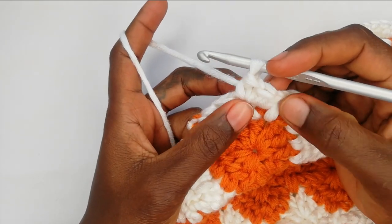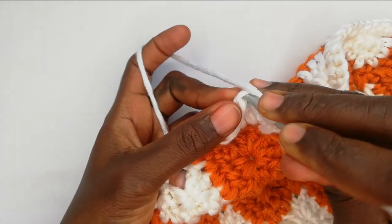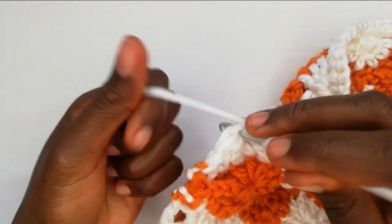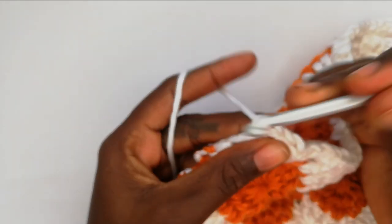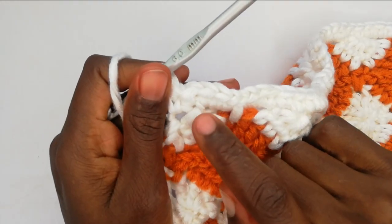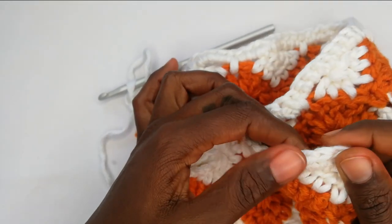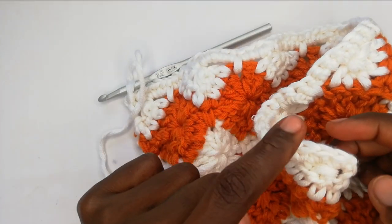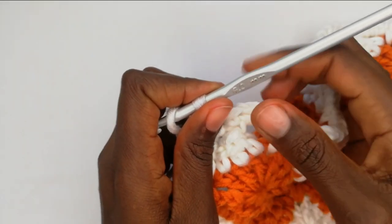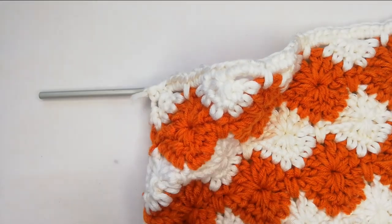I've worked my last three in the chain space. Work two more single crochets: go into that tight little space — it's a bit tight but pull up a loop and work the single crochet — then one more in the last V space. Make sure you finish with two single crochets after the final chain space, mirroring how you started with two single crochets before the first chain space. Chain one and cut off the thread — the pattern is done.